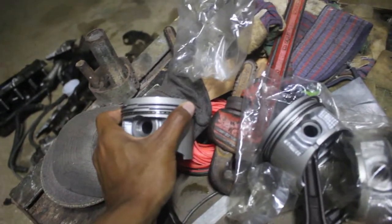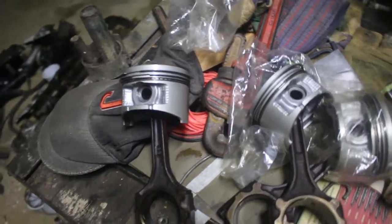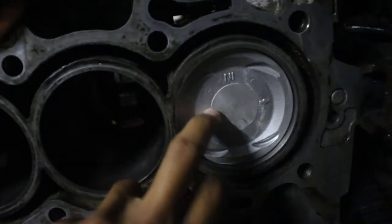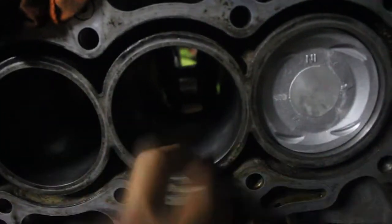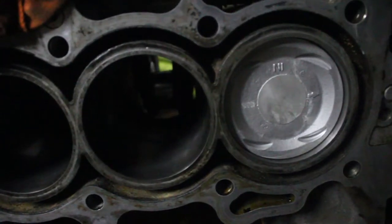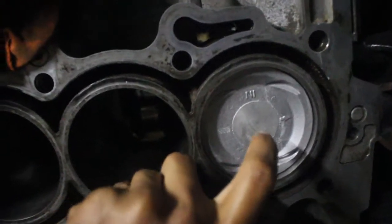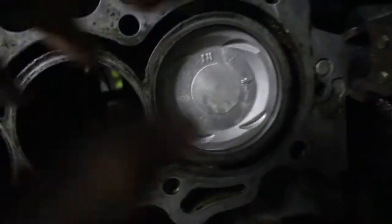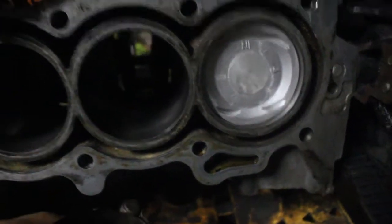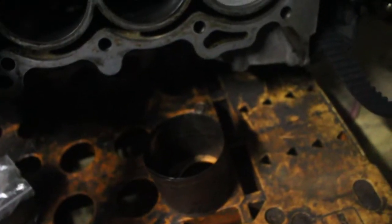I already gapped the piston rings and put them on the pistons. I took the liberty of putting one in the cylinder already — it's getting pretty late so I won't be filming more tonight. Tomorrow I'll put the rest in and hopefully close up the engine. The fit is pretty tight, which is very good. I used a ring compressor and I'll show you guys how to use that tomorrow.